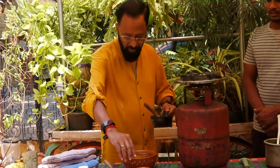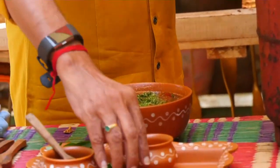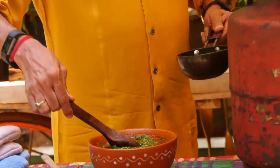After this is done, take a little bit of cut coriander and dress the rasam. The rasam is now ready to serve.